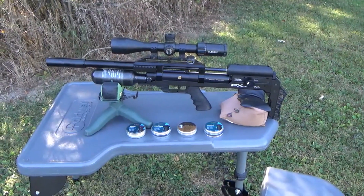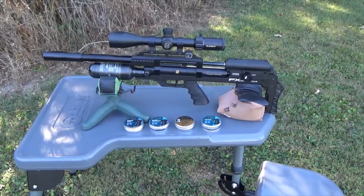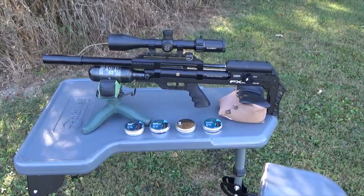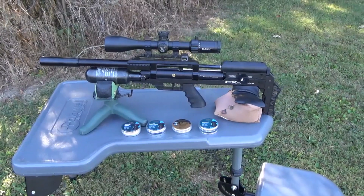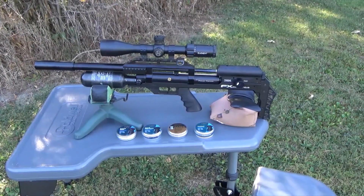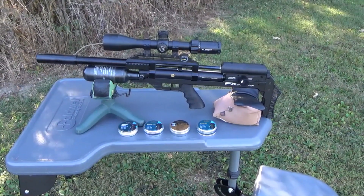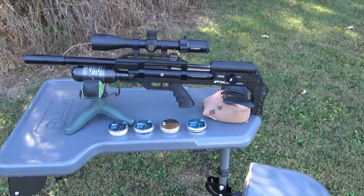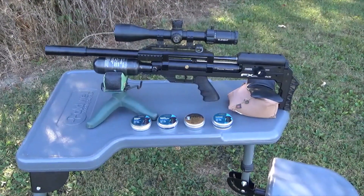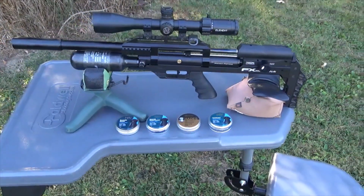Hello YouTube and fellow airgun enthusiasts. Today I decided to do something a little different. As most of you know if you watch my channel, I do a lot of shooting out in the dairy farms, and today I wanted to do an experiment on how well the pellets I use expand when they are shot into a bird, so I could understand which one would be best for not going through the sides of the roof or sides of the barn itself.